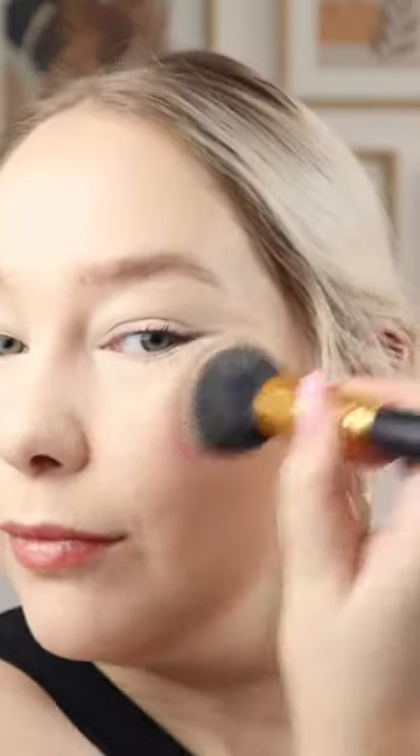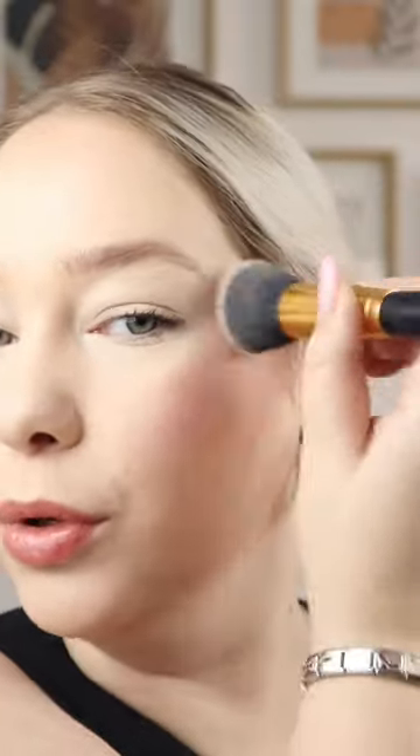I'm going to blend it in with a brush — you can already see it changing. I'm just going to lightly tap it in. You can see how it's changing. Wow, that's super pretty!